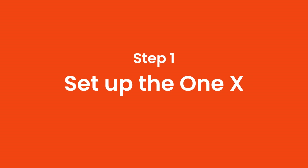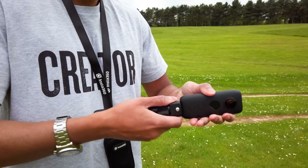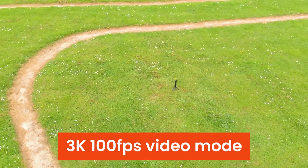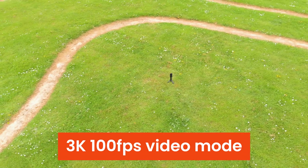Step 1: Set up the ONE X. Mount the ONE X onto the bullet time handle, place it on the ground and set the ONE X to 3K 100 frames per second video mode.